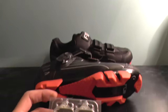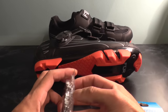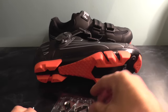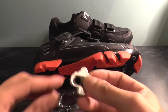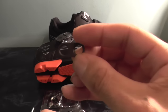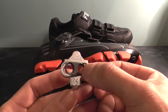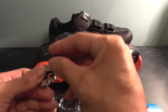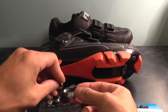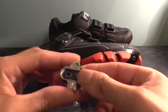So we'll just open up this packet. As you can see, what you get in the packet: you get your cleat itself, you get this spacer which sits inside the cleat, and then you get your two bolts that sit inside the cleat like that.